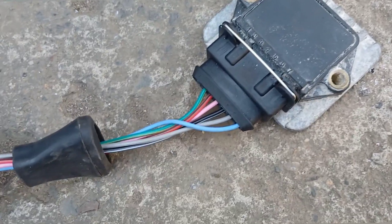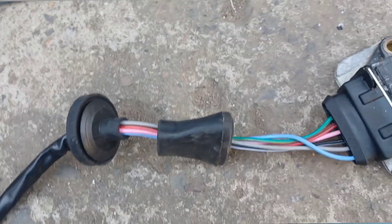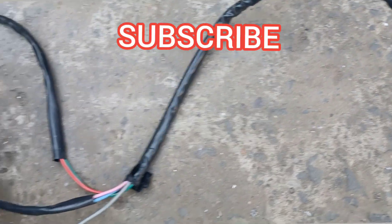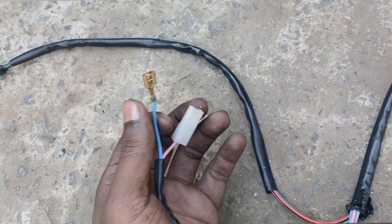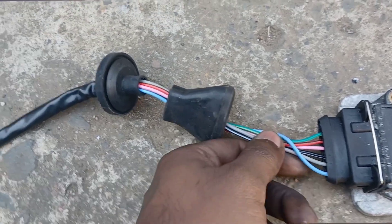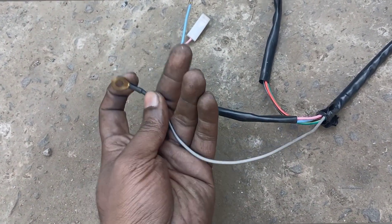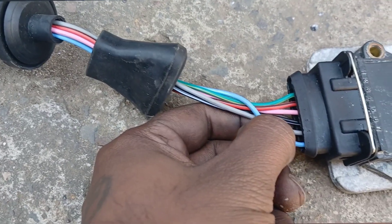Pin one is a blue wire. The blue wire goes to the coil negative — it's basically the trigger wire. Pin two is a ground that goes to your chassis. Anywhere that's grounded on your body, you can put it on your battery, on your car's body, or on the engine.